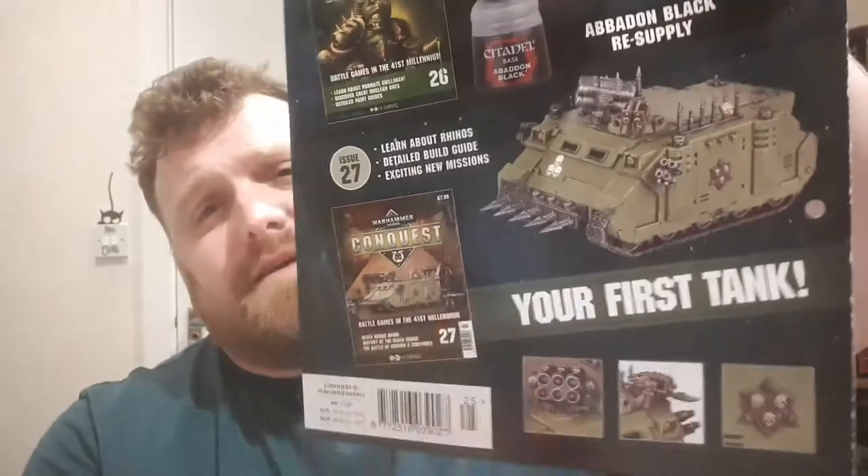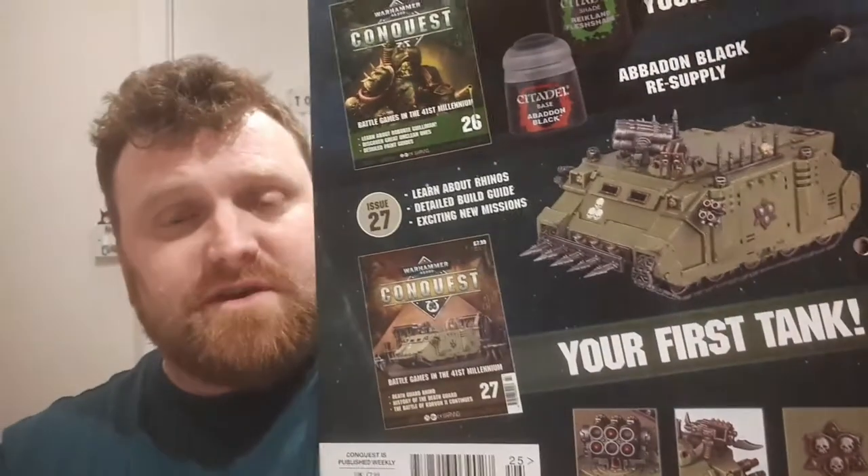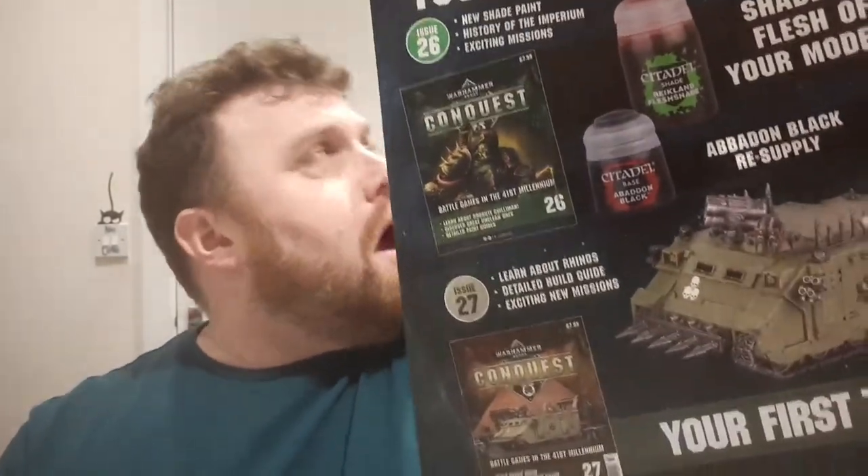All in all, this issue isn't shorter than the others, but a big chunk is taken up by that painting guide, so you're not getting quite as many stories as last week. There is another issue coming up that's going to have more stories. We've also got another paint issue with Reikland Fleshshade and Abaddon Black as a resupply. And after that we've got our first tank — well, it says tank, it's a Chaos Rhino. Most of the bits that make it a Chaos Rhino, like the spikes and emblems, are optional adds, so it's still useful even for Marine players.